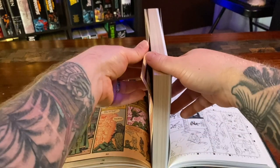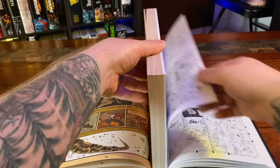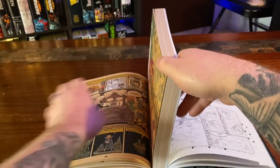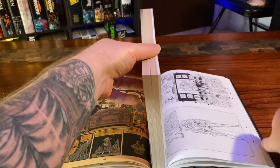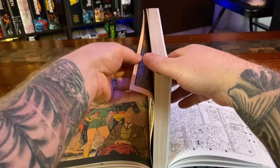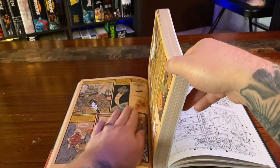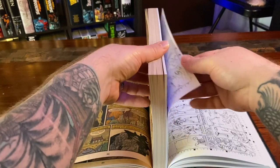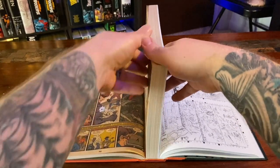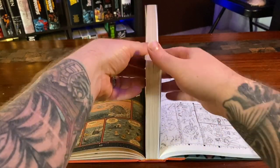Once you get to about this point you can start grabbing a bit more pages — you don't have to do one page at a time. This is how I do it anyway; there are a few techniques I've seen where people stretch their omni spines out. You're definitely gonna want to do this once or twice for an omni the size of this. For a larger omnibus, like the New Mutants or Onslaught, you're probably gonna want to do it like two or three times.